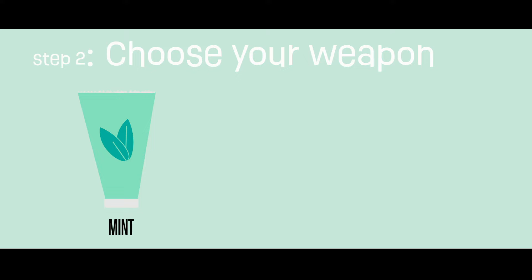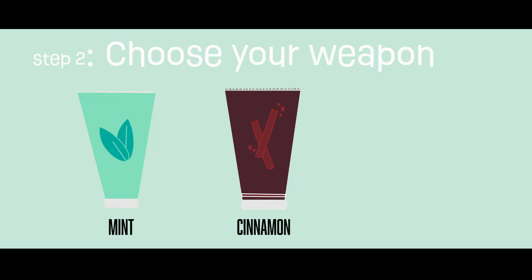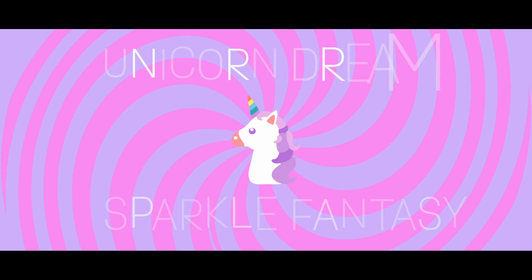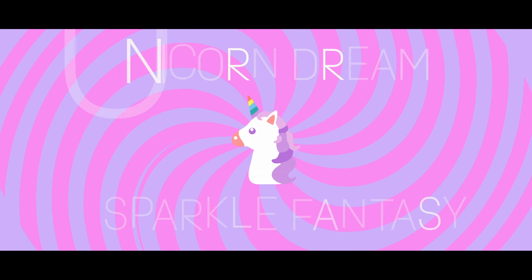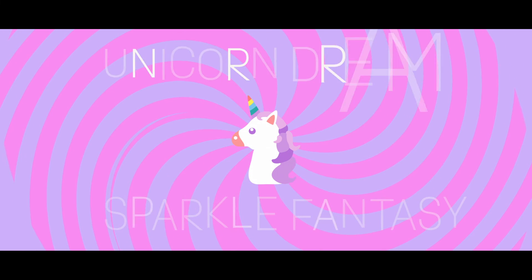Step 2: Choose your weapon. Will you choose the classic basic mint toothpaste? Or are you 40 years old or older and prefer cinnamon? Perhaps you are a baby and only accept bubblegum? But wait — there's even unicorn dream sparkle fantasy. What does that even taste like? Who knows. Maybe you do.